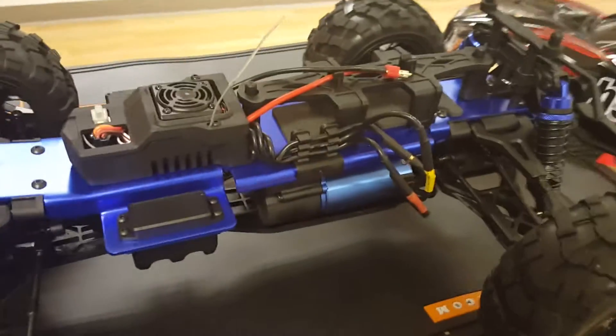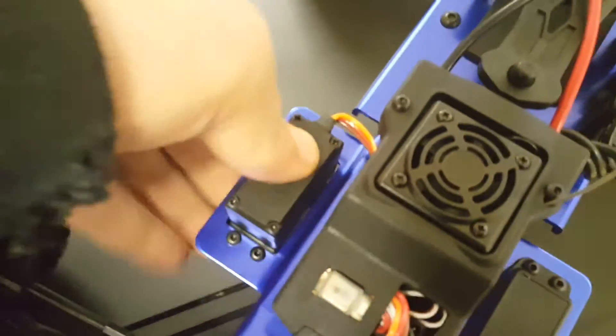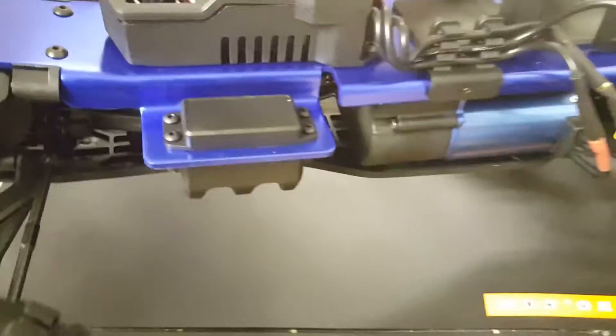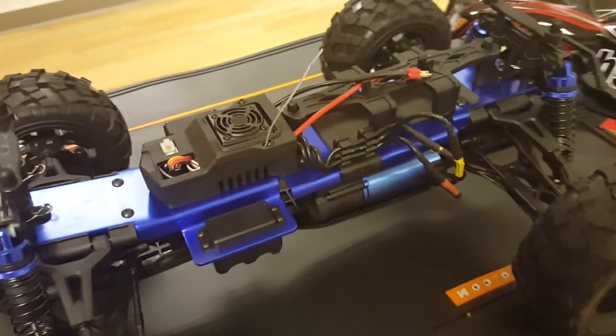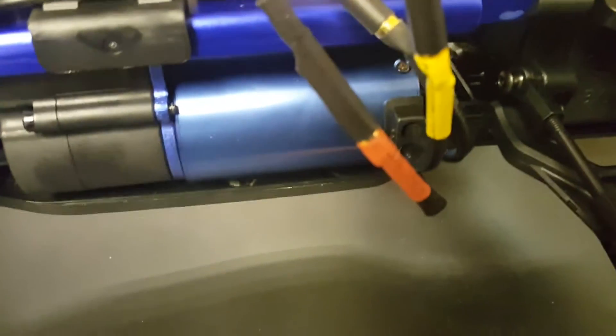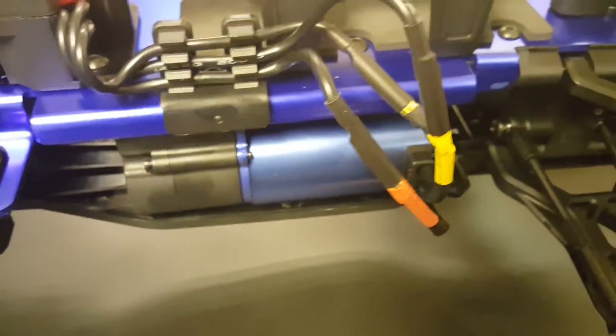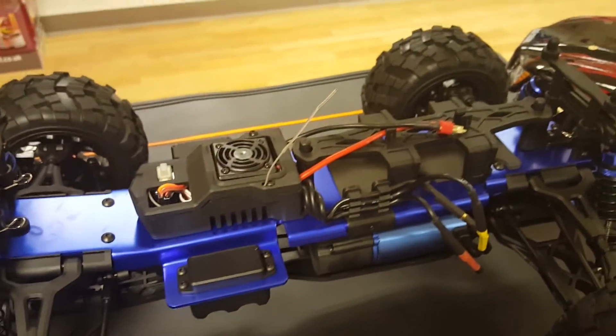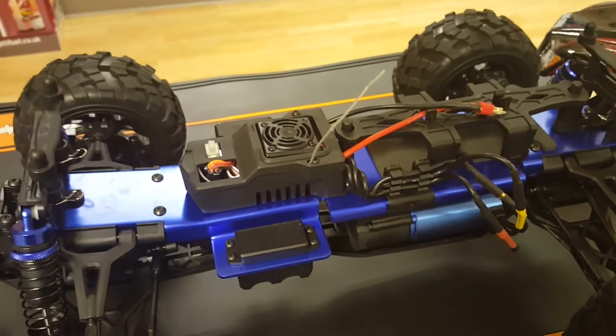You've got your servo just over here, and it's got a plastic shell around it to keep anything from knocking into it and breaking. It has got a brushless motor — a 3000kV brushless motor — so it's definitely got tons of power.